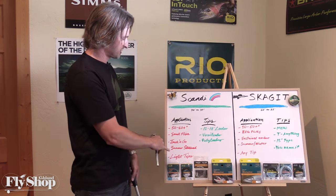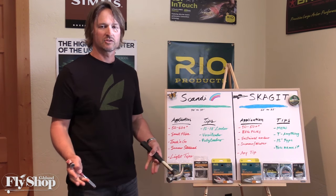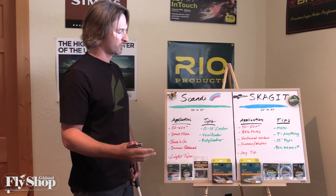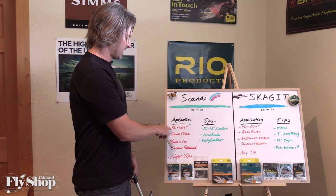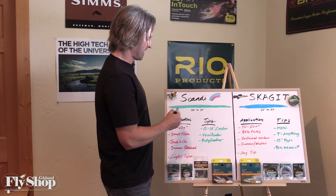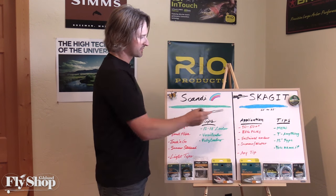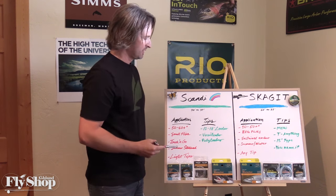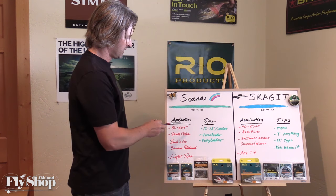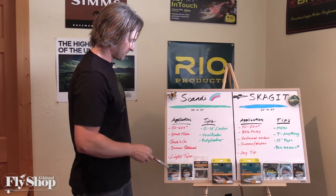Let's go through the application. We covered the water temps — ideally 50 to 60 plus degrees. There's a little wiggle room there, but being a cold-blooded animal, he's going to move further to eat your fly in warmer water. So in general, smaller flies. If you look at the taper of the line — and this is not to spec — the line is longer and it has a skinnier front end. So unlike the Skagit line, which is short and fat, it's not going to turn over heavy sink tips and bigger flies like the Skagit line.